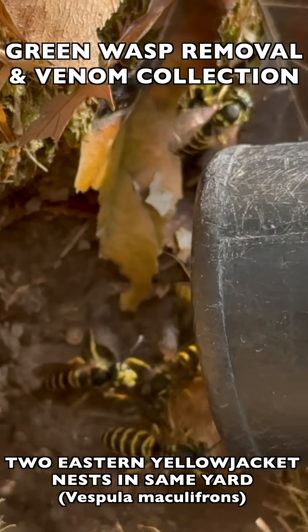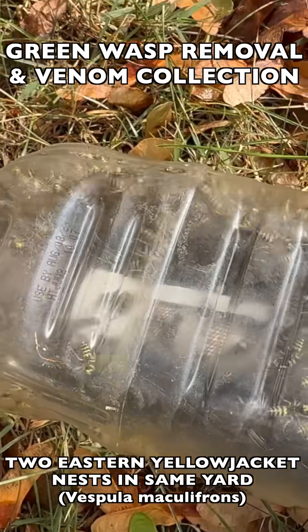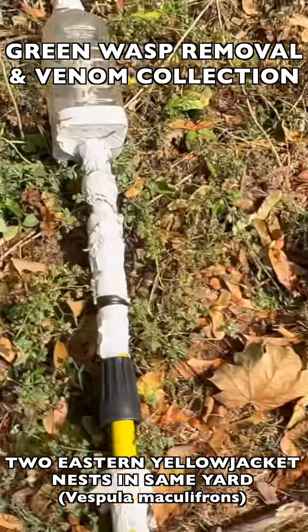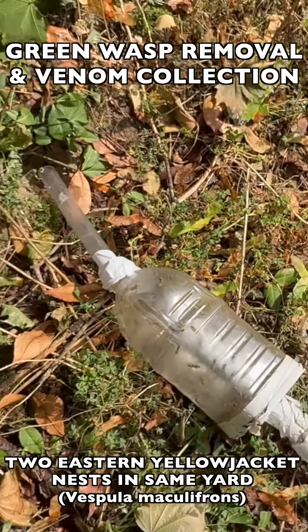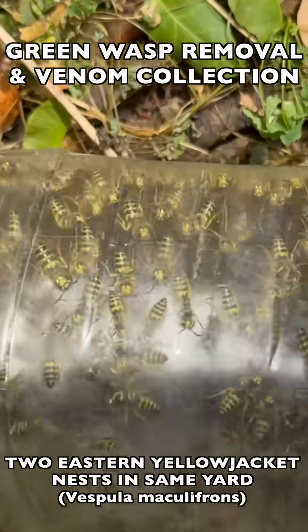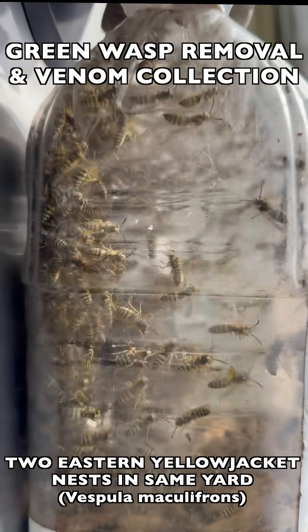In this episode, we removed two very large and very active eastern yellowjacket nests from the same backyard at a private residence. These were both ground nests located only a few feet from each other. Both were high population nests toward the peak growth period in the season, and both had multiple queens that we had to collect.